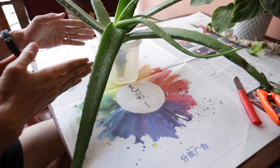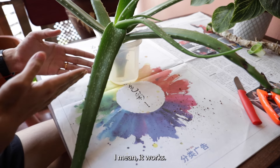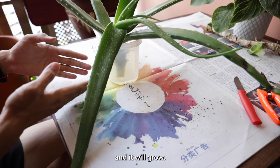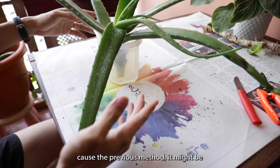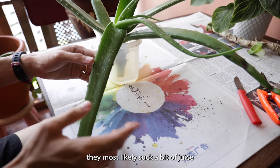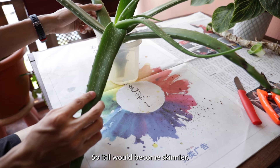So we will see if this works. And if you see this video coming out, it means it works. You can start doing this and the root will grow. You can repot it and it will still be fat and healthy once repotted. Because with the previous method, they might suck a bit of juice from the leaf itself, so it will become skinnier.